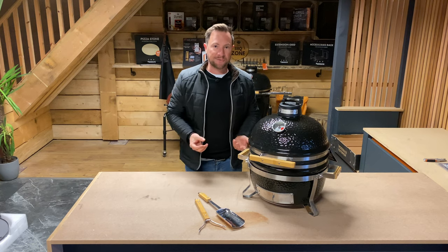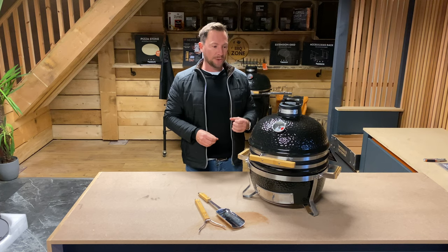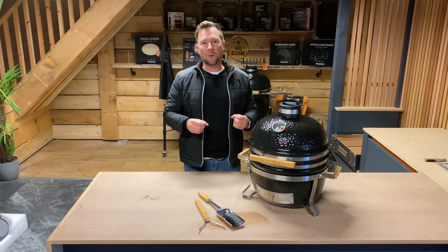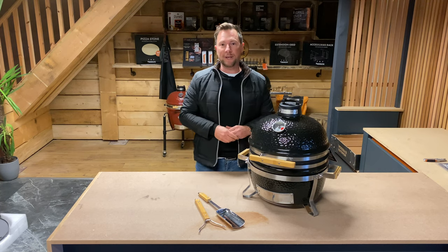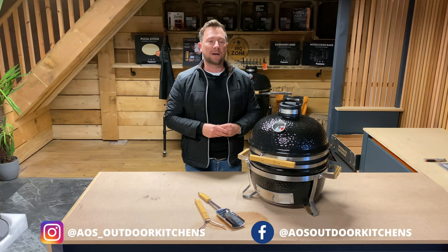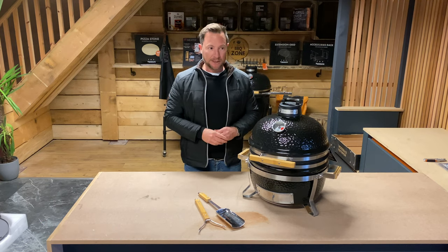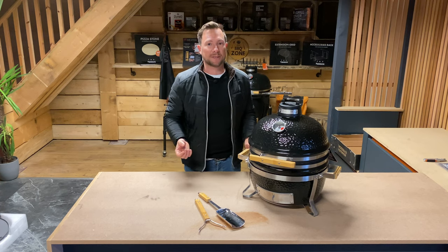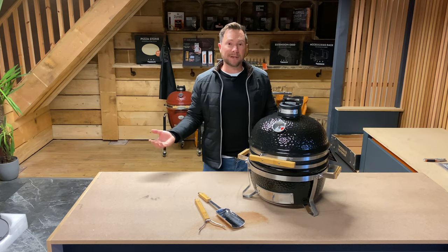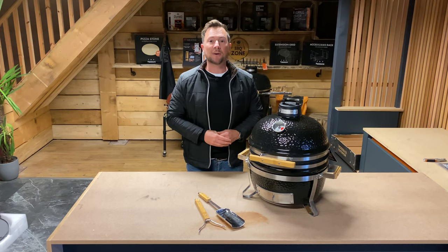I hope you've enjoyed this video. If you're new to the channel, consider subscribing — we try to do these videos once a week, covering product reviews of Kamado ovens, barbecues, and pizza ovens, as well as walkthroughs of our outdoor kitchens. We have an Instagram and Facebook account, and a website where all of the products you see are available. If you've got any questions, put a comment below, email us, give us a ring, or come down to our showroom here in Hampshire in Ringwood. Thanks very much for watching and we'll see you on the next one.